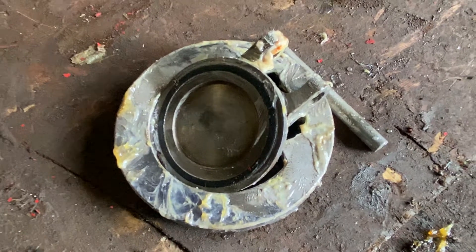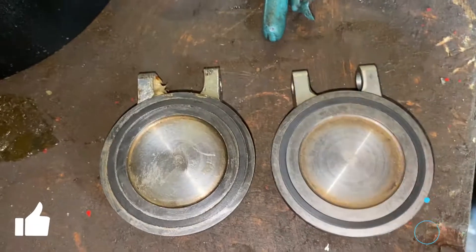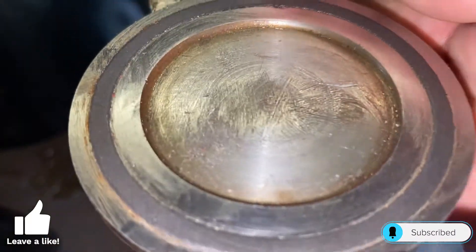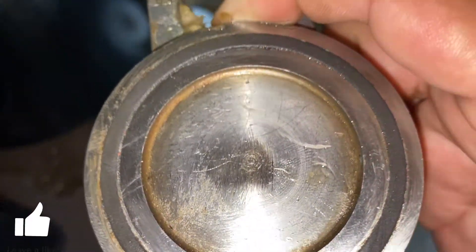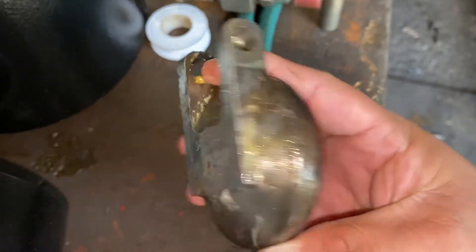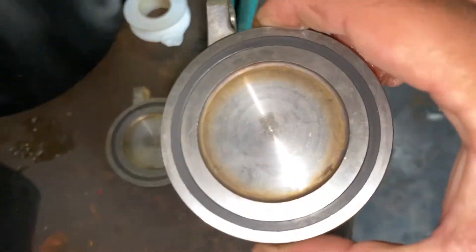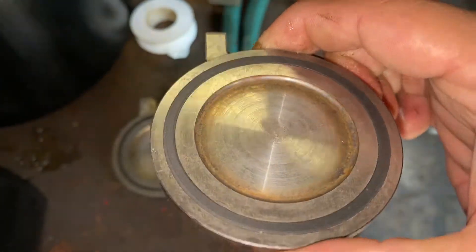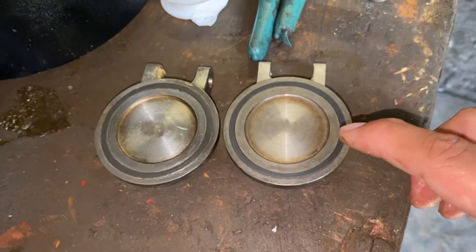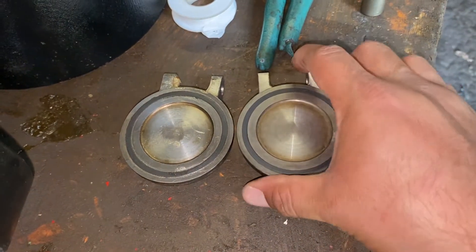This is the disc retainer and the disc. Here we have the old disc that was inside of the valve — you can see the seat insert. It has some small imperfections. This is a solid disc with an insert. Here is the new disc, identical to the old one. We're going to replace the old disc with the new disc.